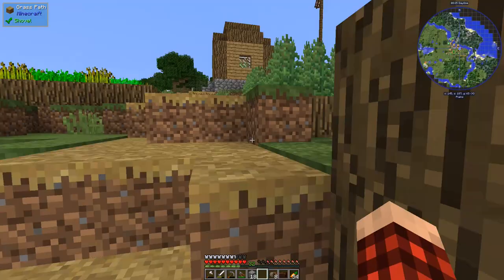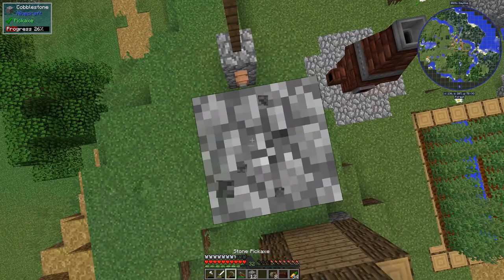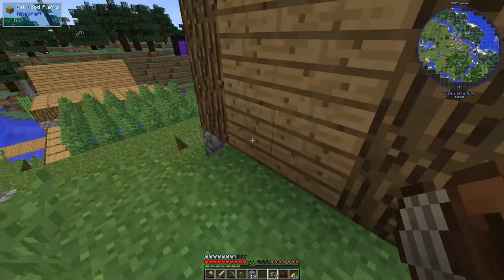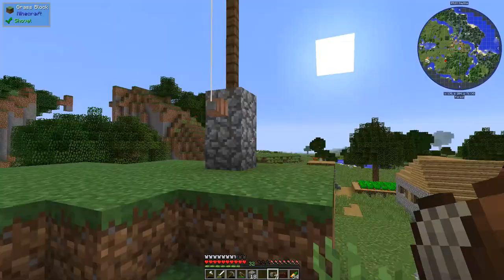Now we have insulated wire, which is much better — it shouldn't shock us. We'll build up a little stack of blocks, run the wire from here down, and connect it. It's got this white cover on it now and doesn't shock us, which is exactly what we want. I'm wondering if we made a mob farm and ran bare wire as an electric fence, if cows would get... processed.